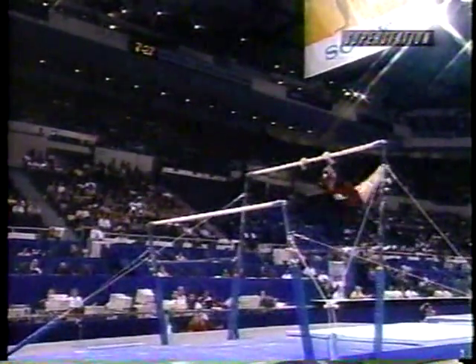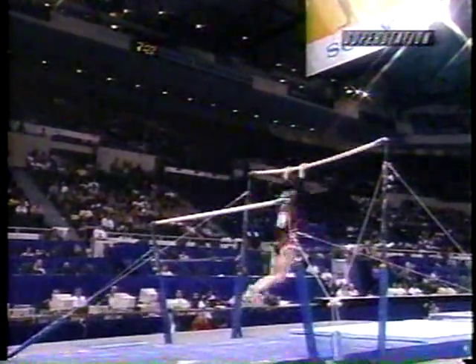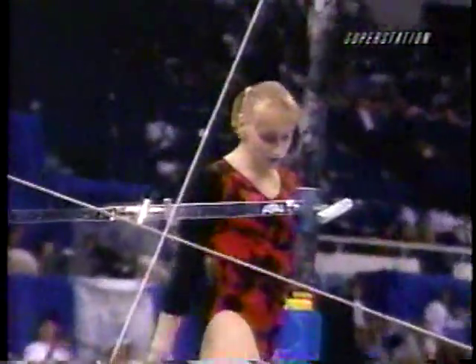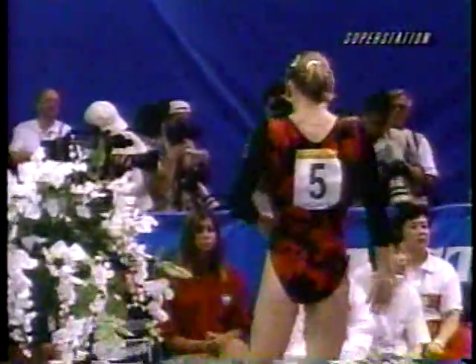We talked to head coach Octavian Bellou before this competition. He said the young ladies were taking their examinations — they want to enter the university next year — so they aren't quite as fit as they normally expect to be. But she got through that routine, didn't she? She pulled off a pretty good one. And besides, their philosophy is to design routines to win, to hit. There's nothing spectacular in them usually.